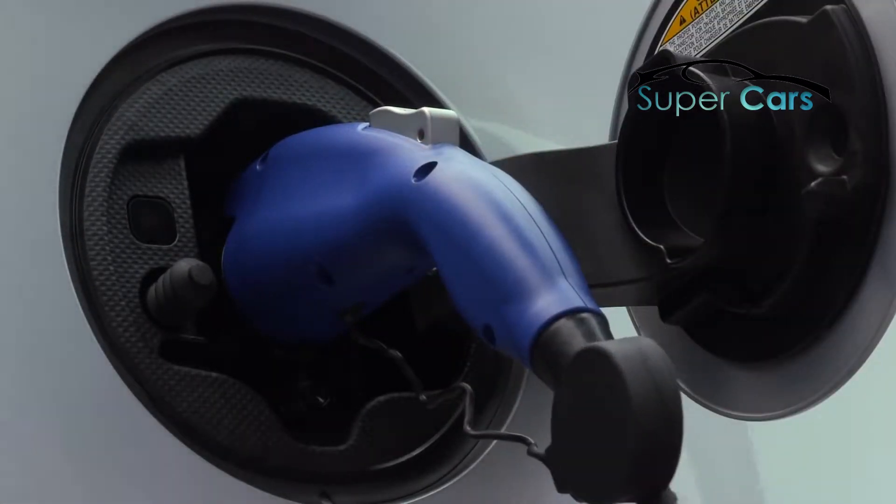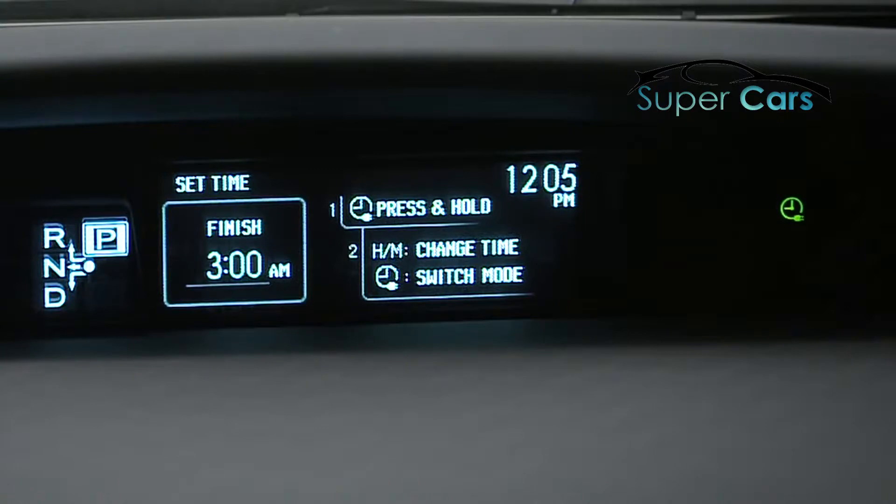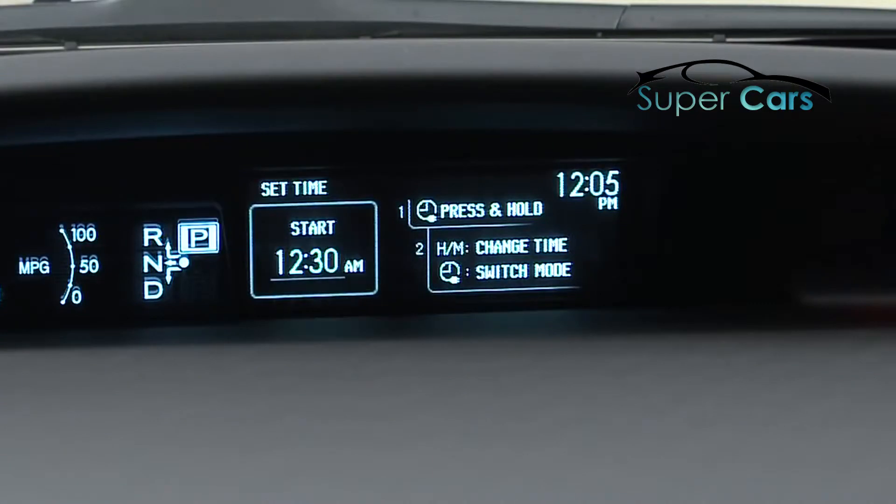After a second or two, you should see the electric plug icon glow — that means charging is started. If you already set the timer in the car to delay charging, the indicator will go off after several seconds and stay off until the time you set to start charging.